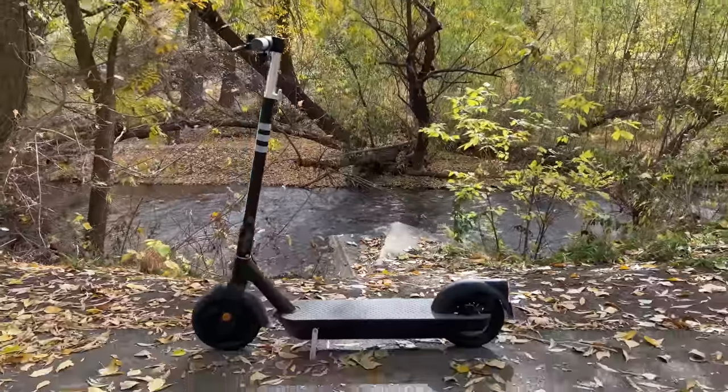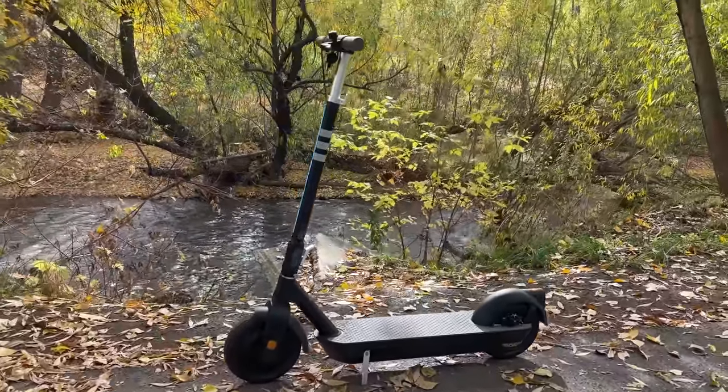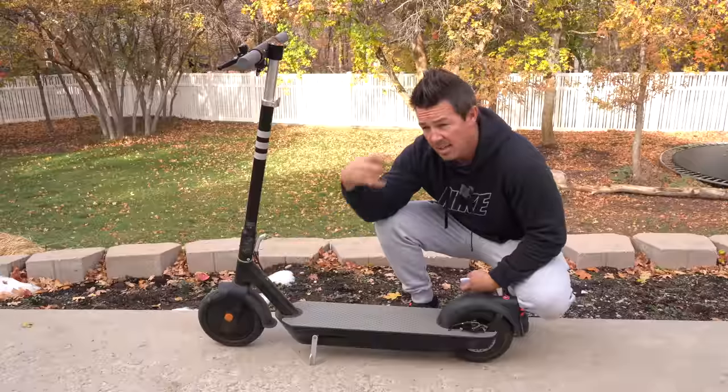In the front wheel there's a 350-watt nominal, 700-watt peak motor, powered by an internal 48-volt 14.7 amp-hour lithium car-grade battery, which takes six hours to recharge. It's got two 10-inch air-filled tires which have done pretty good on the trails, with not a lot of vibration.